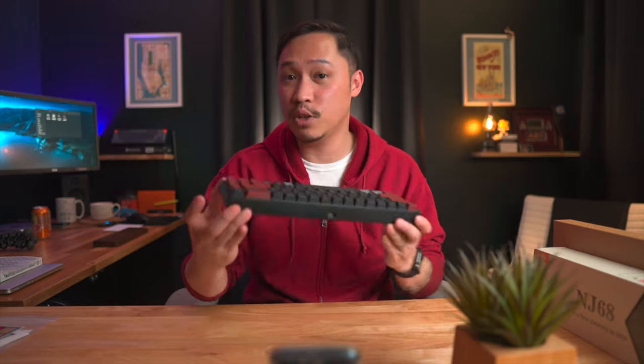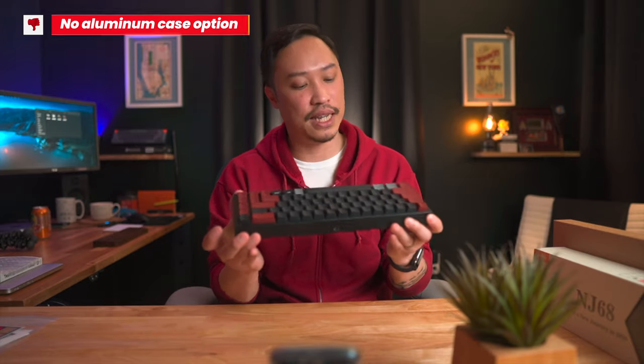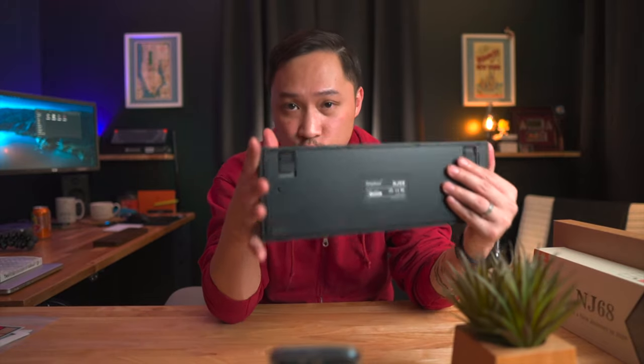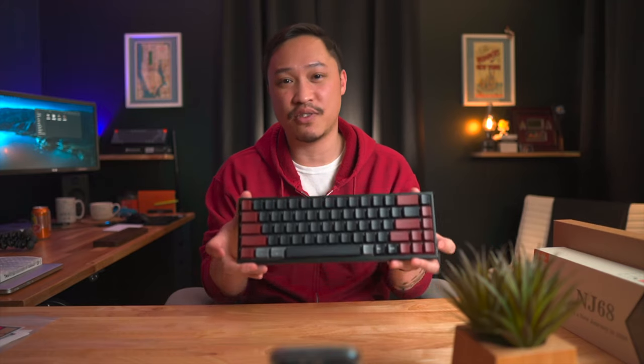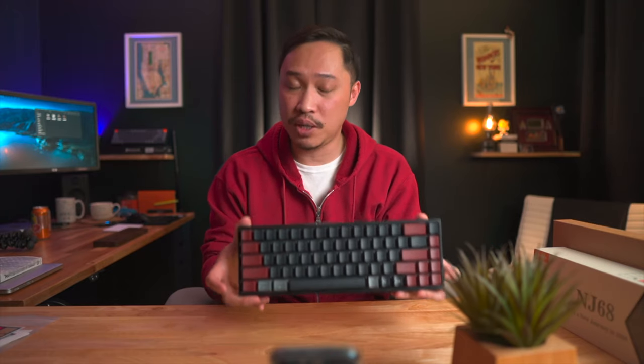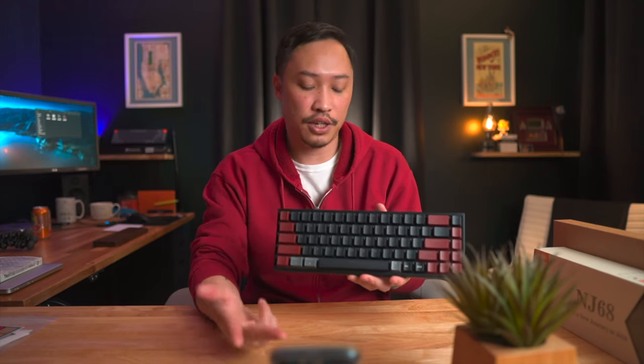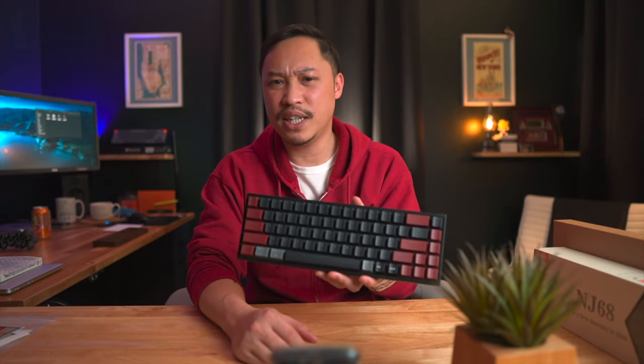I would have liked to see an aluminum case, but this ABS plastic isn't bad at all. I also wish the power switch were on the side rather than the bottom — it's a minor annoyance when picking it up and switching it off to conserve battery. For $120 I think it's a very reasonable price. It's not the cheapest in this segment, but you are getting RGB backlighting, hot swap, Bluetooth, and Mac compatibility — so definitely not bad.